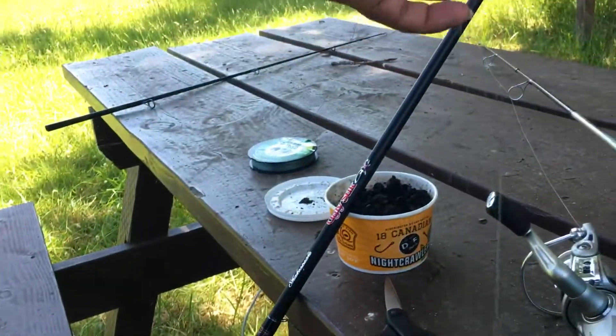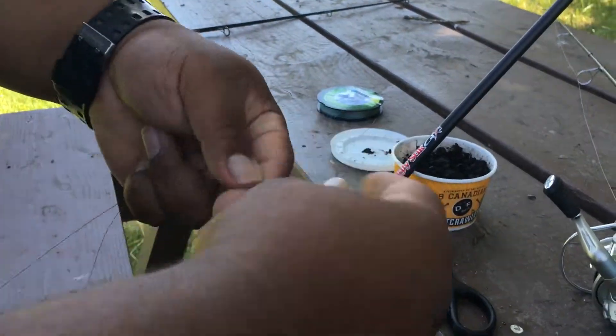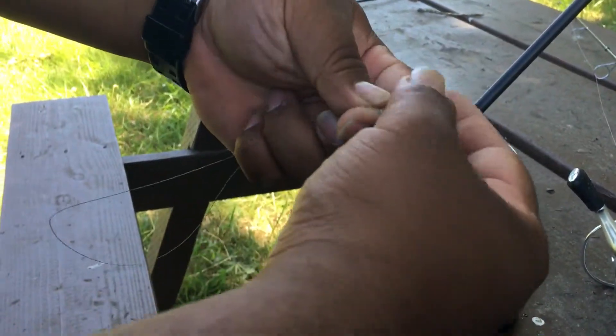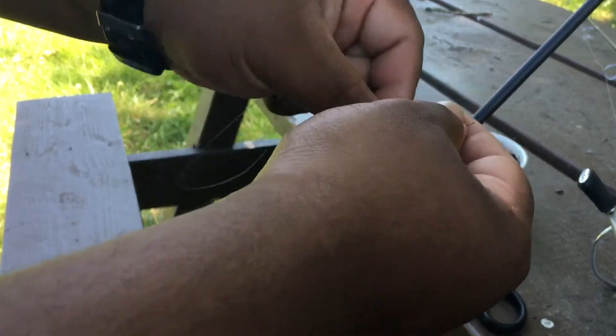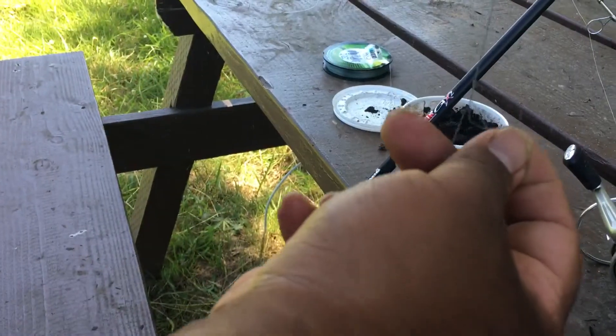Pull out maybe this much line. Then you make a uni knot right here — just a regular uni. I usually go three times: one, two, three. So this is a uni knot.